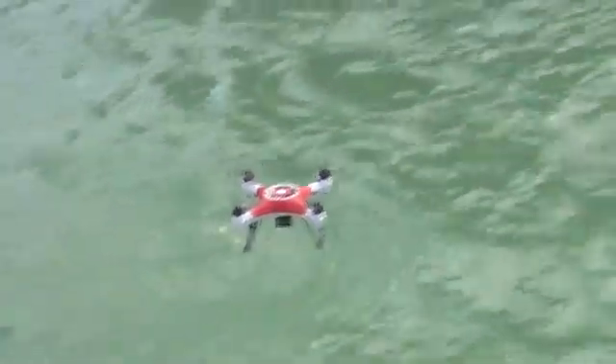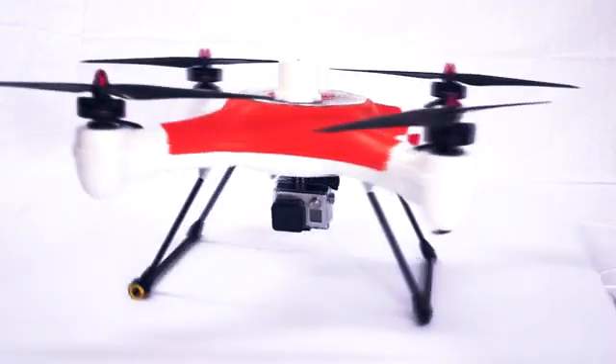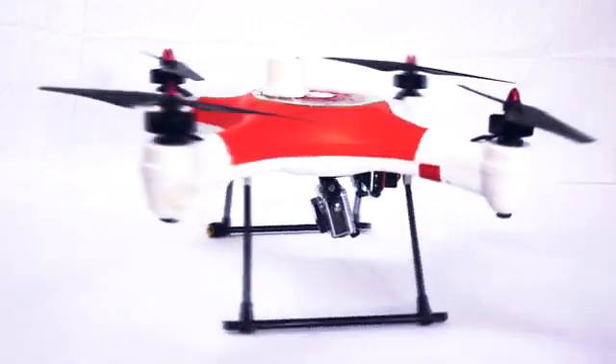What we want to do is a waterproof drone — a Splash Drone for all people. We already make a quadcopter that's waterproof, but it doesn't have the features that make it a real drone. So we've added a waterproof camera gimbal, an integrated video transmitter, and a live video feed directly from the GoPro.